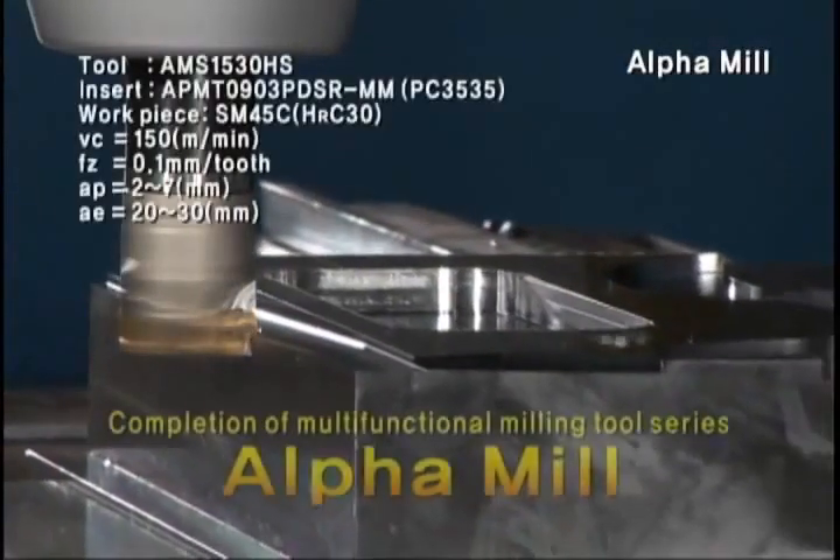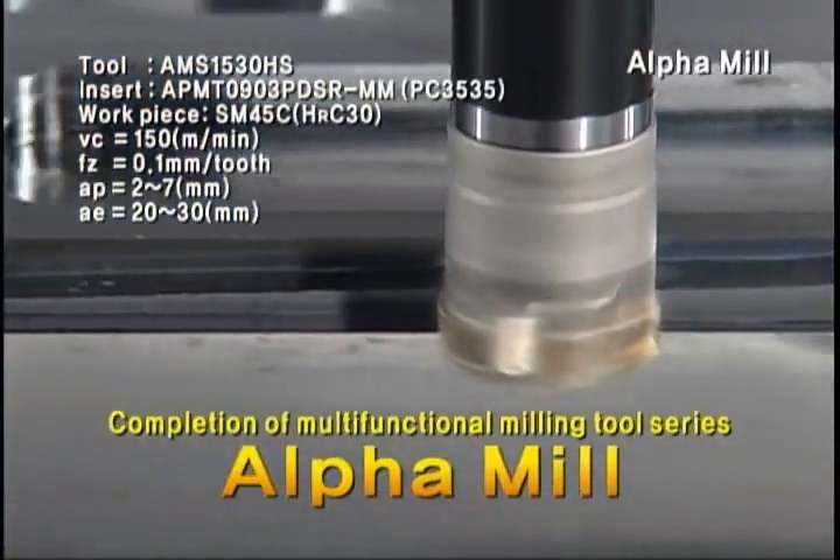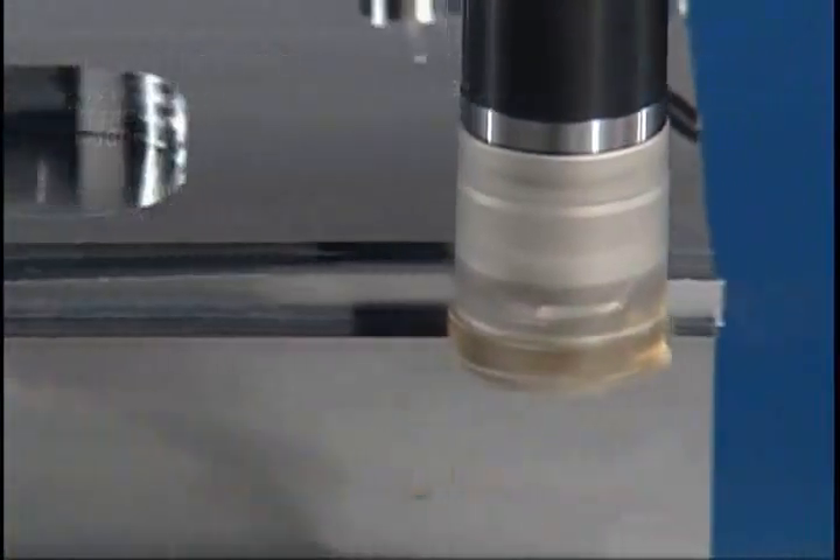The establishment of products with addition of modular types, as well as existing shank and cutter lineup. Alpha Mill is a new milling tool with Corloy's own prominent quality.